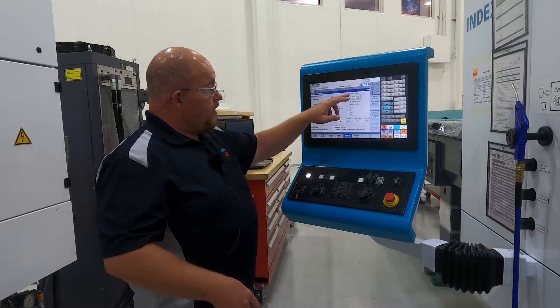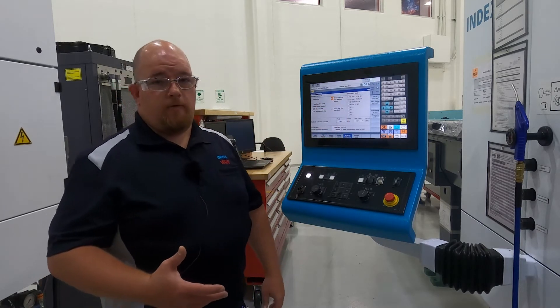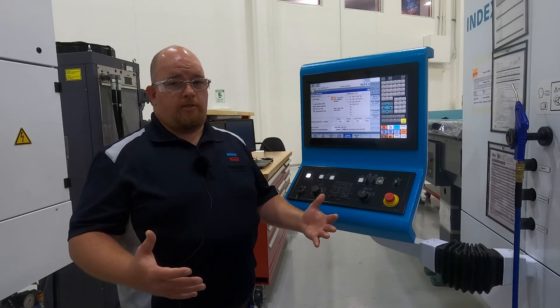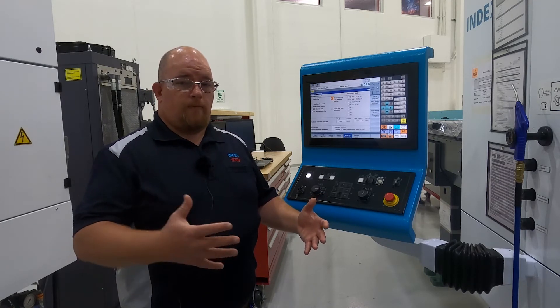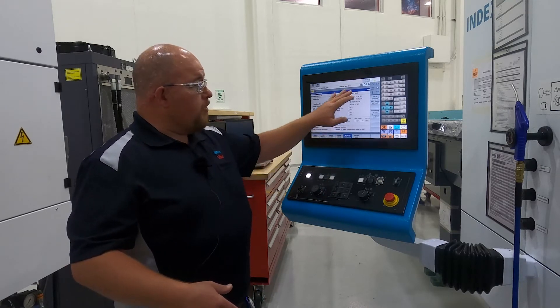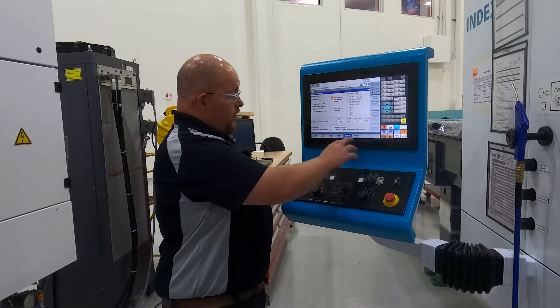Another feature of Index machines is multiple block skip levels. So if you want to do a family of parts and turn on or off features, you can program it that way — essentially use the same program and run different parts within the same part family. It's as easy as checking or unchecking some of these boxes, and it's totally user-configurable as far as the programming goes.